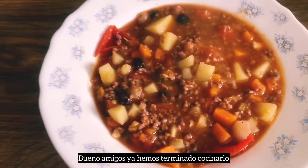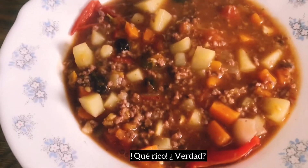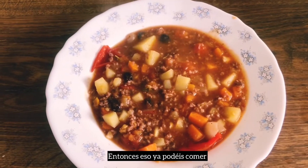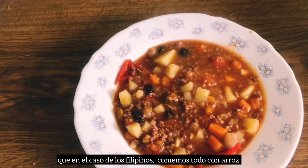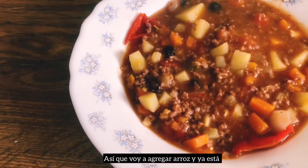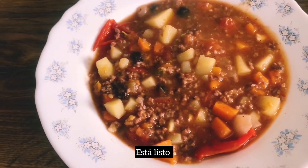Bueno amigos, ya hemos terminado de cocinarlo. Mira, qué rico, ¿verdad? Entonces ya podéis comer. Si queréis agregar arroz — en el caso de los filipinos, nosotros comemos todo con arroz — voy a agregar arroz. Ya está, está listo. Yes!